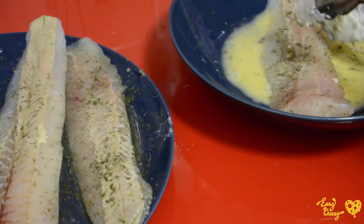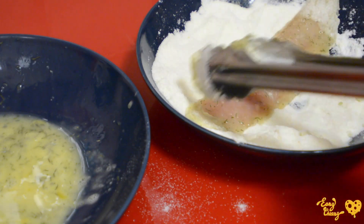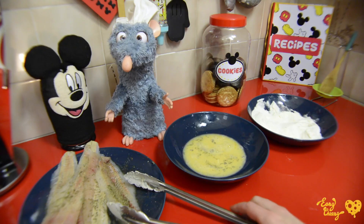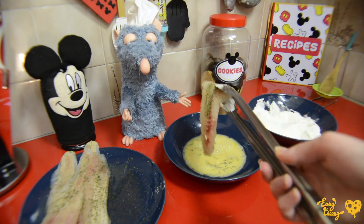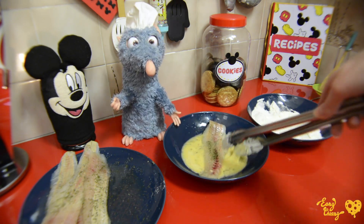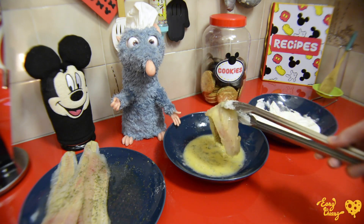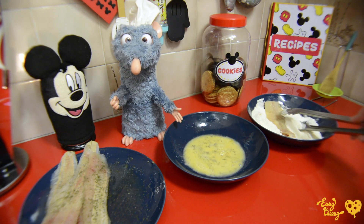Just take a fish filet, dip it in egg, and cover it in the cheese flour. That looks delicious! Please remember to make sure that the ingredients are fresh — this fish is definitely fresh. The fish filet must be soaked in egg; that will help you cover it completely with this mixture.